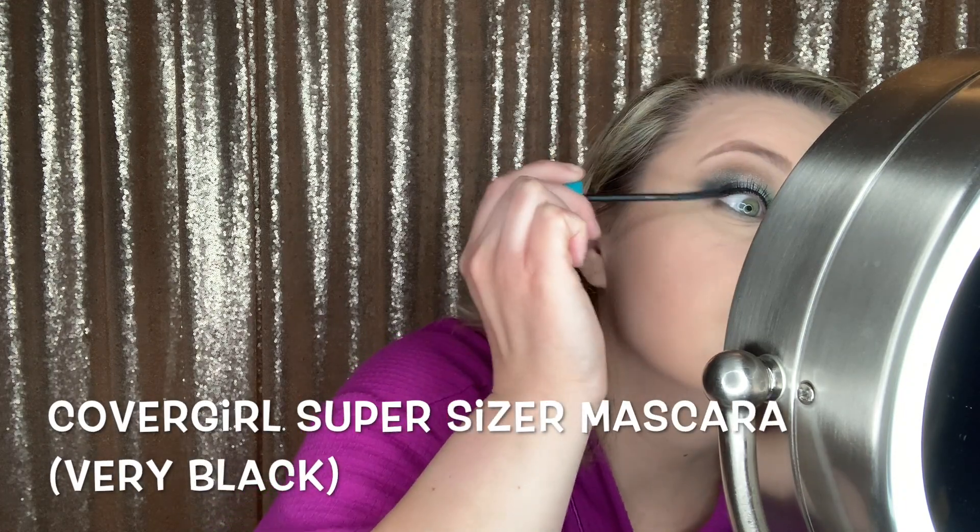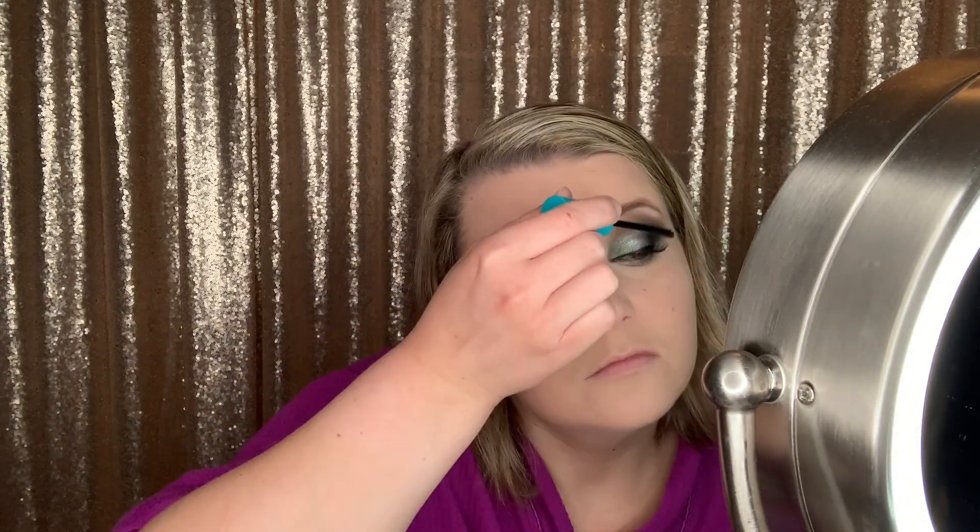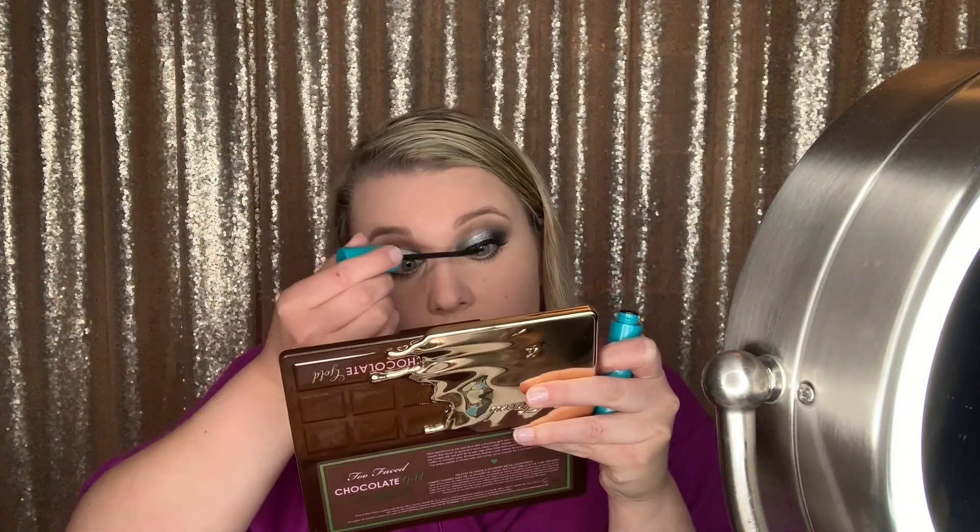Now I'm applying the CoverGirl Super Sizer Mascara in the shade Very Black — also recommended by Emily. I really like this mascara a lot. Make sure to get the lower lashes really well. I was going for some major lashes with this look because it is so dramatic.